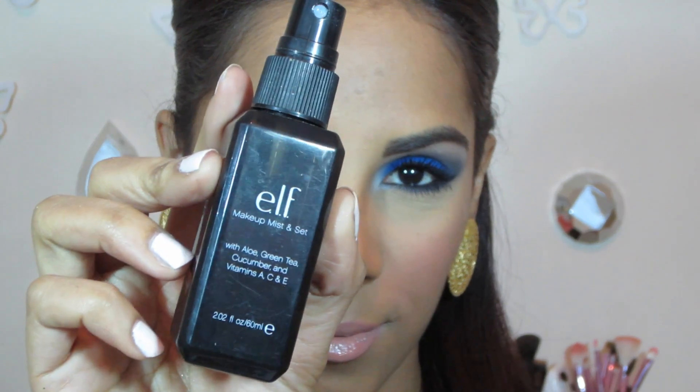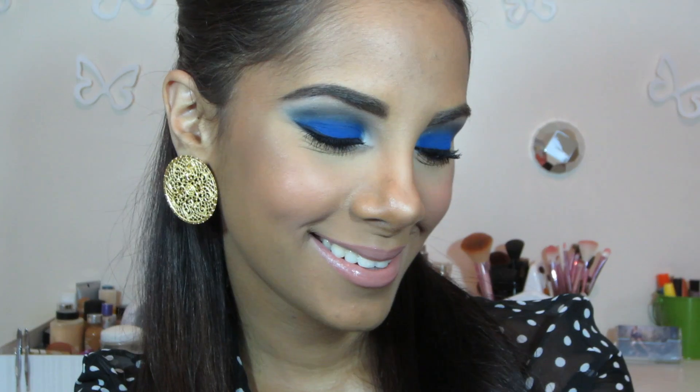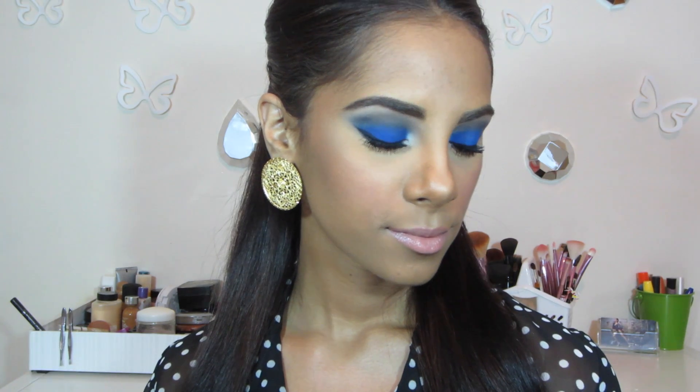And of course setting my face with my ELF Sunny Spray. So here's the finished look! I hope you guys enjoyed this video — let me know any requests you may have down below. Thank you so much for watching, and subscribe for more videos.